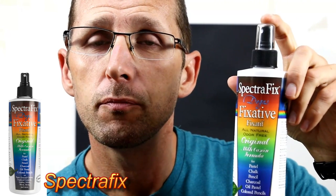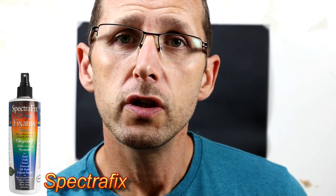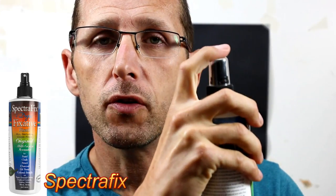The only thing with Spectra Fix is that because it's not pressurized, you've got to push the plunger down to do the spray. With any sprays like that, you're going to get a bit of a surge in the spray coming out, and then as it's refilling it dies off — so you get that uneven surge as you're spraying.